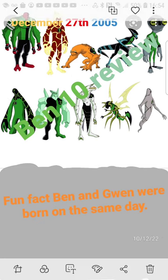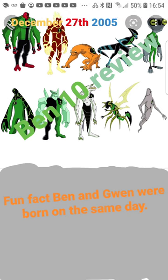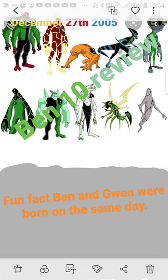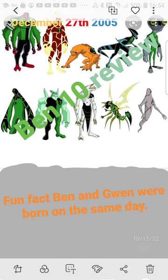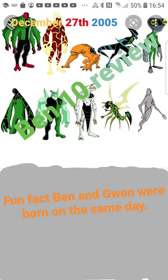All the aliens have unique voices except for one — the diamond alien at the bottom far left. He has the same voice as Ben, but it sounds like a recording, like he's talking on a radio. I think it actually works out pretty well, even if I don't know why they didn't give him a unique voice.